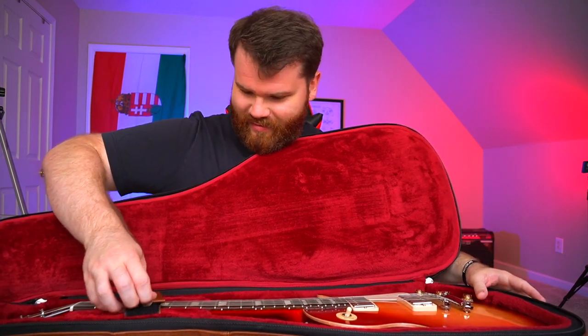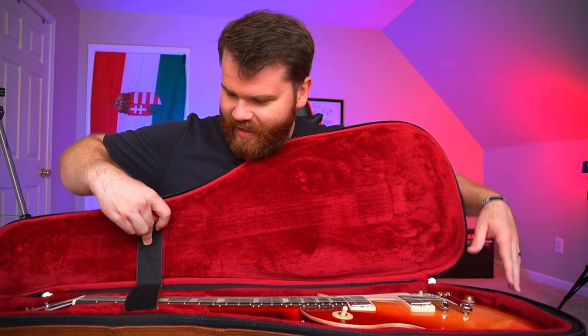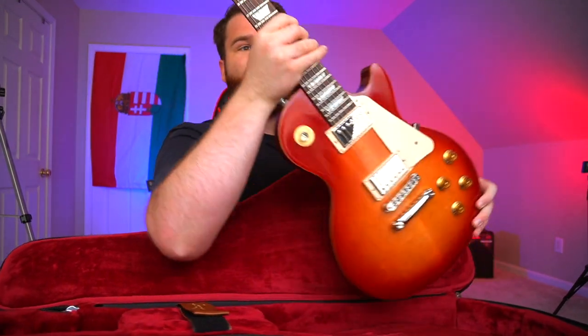It did come set up from the shop, I believe, but because I'm not the first owner I can't expect it to be set up. I know there are nines on here to begin with. Why don't we open up the guitar and see what's inside? I love the sound of guitar zippers. Oh man — very, very nice. There it is, ladies and gentlemen: a Gibson Les Paul Tribute in that Satin Cherry Sunburst.